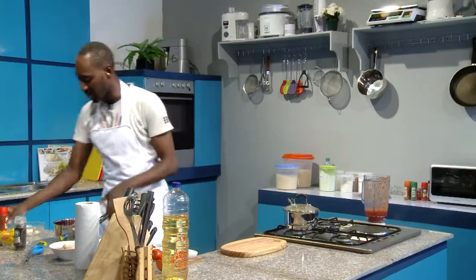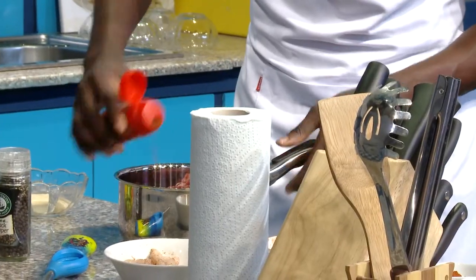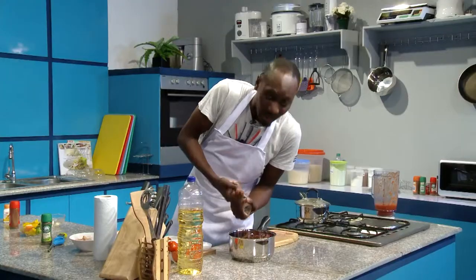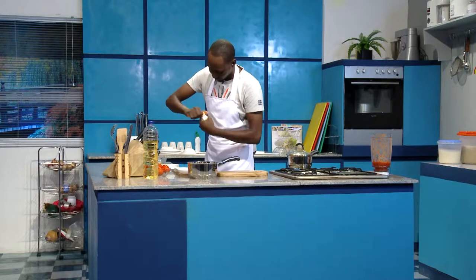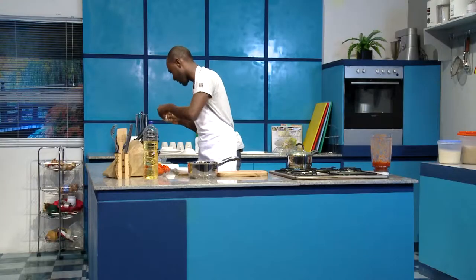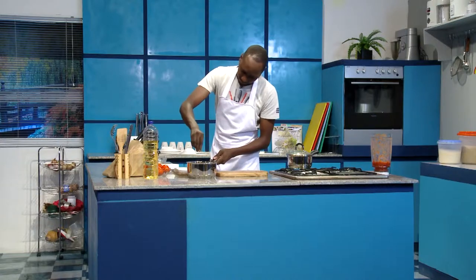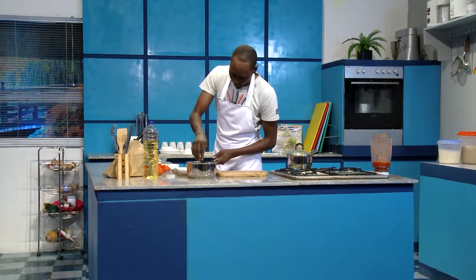We're just going to season it a little bit. So a little bit of paprika, about one teaspoon. Some thyme, about half a teaspoon. Black pepper, about half a teaspoon, which I've ground. Some curry powder, about a teaspoon. And then some stock cubes — I'm breaking in two stock cubes. Cayenne pepper. Your salt is to taste, so you can add more later on.